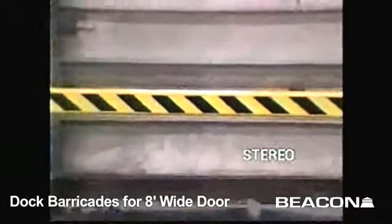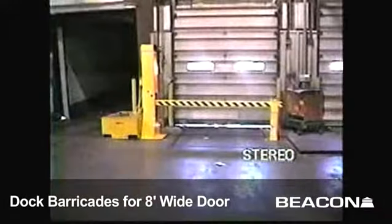Prevent accidental runoff and make your loading dock a safer place to work with the DJG dock barricade system.